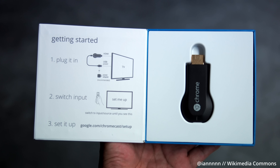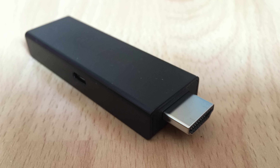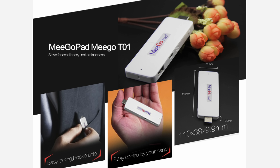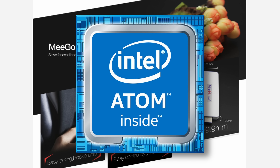The mid-2010s were a time of wild experimentation, at least in the realm of computing devices that you can shove into an HDMI port. The first gen Google Chromecast came out in 2013, Amazon released the Fire Stick in 2014, and these so-called stick PC devices started to gain in popularity. The MegoPad T01 was the first to have an x86 CPU in 2014, with its 64-bit Intel Atom Z3735F. In 2015, Intel released its own Compute Stick, also based on that same Intel Atom CPU.